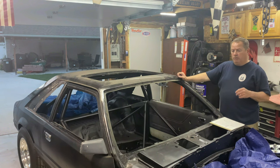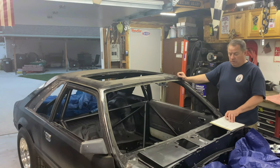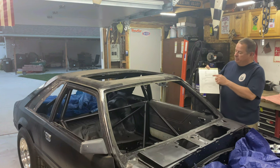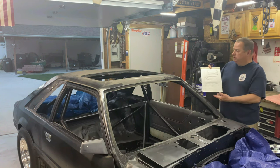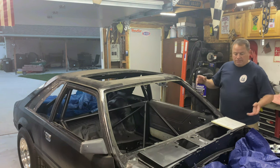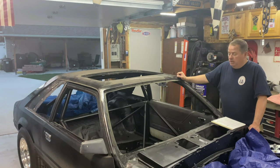I'll take you around the back of the car and show you what I did there. While doing that I was also making diagrams and taking notes, so that way if I have any question about anything I can just refer back to my notes. Let's go look at some other parts of the car so you can get an idea of what I did in these other areas.